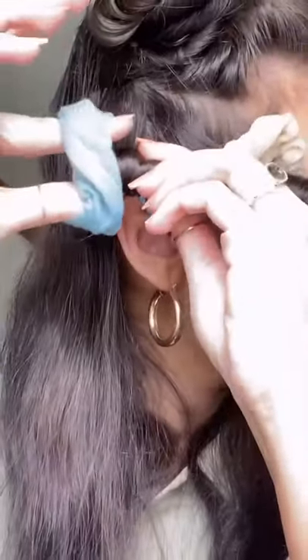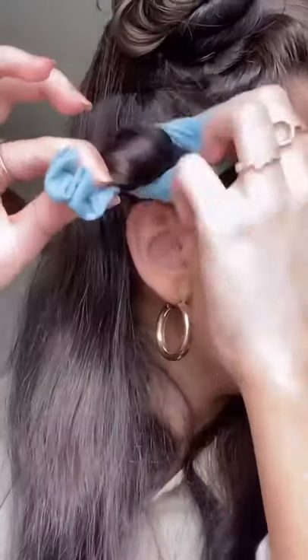When I get to the top I'm going to take the opening of the scrunchie and pull it over the side. If you wrap thicker sections of hair you're going to have thicker bigger curls.